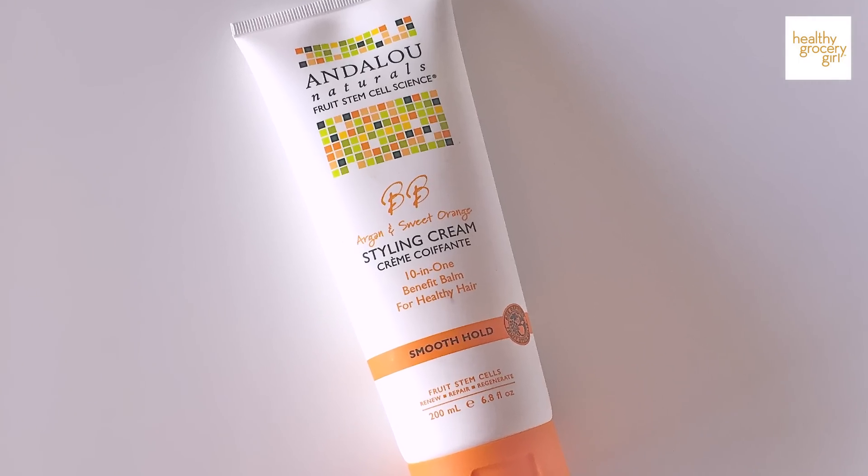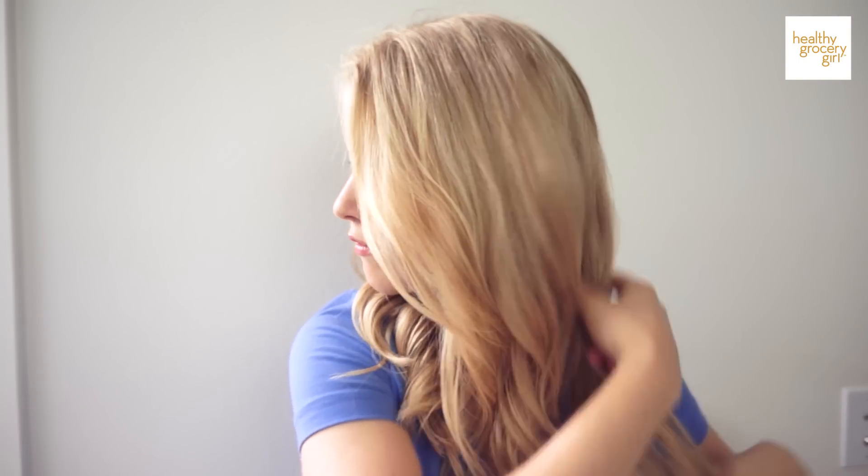It also helps with the little flyaways at the top of my head. This is the product I use and I got it at Whole Foods Market. Well, that's it! I hope you guys enjoyed watching how I style my hair. If you have a gal friend you think would enjoy this video, I hope you'll share it with her. Thank you guys so much for watching, thank you for subscribing, and I will see you guys in the next video.